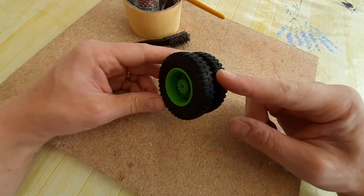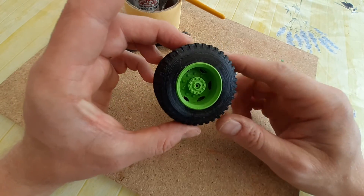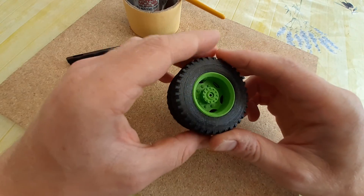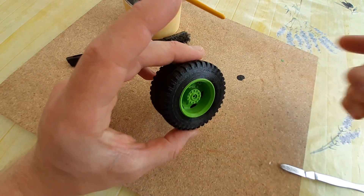Thank you for watching. That's our Diamond T 1/16 3D printed tyre and dual wheel setup. Take care, bye-bye.